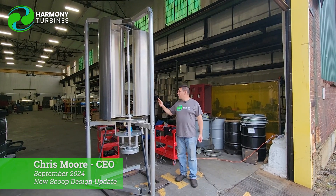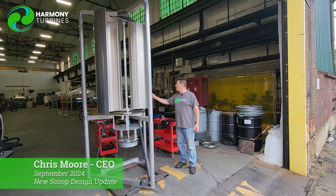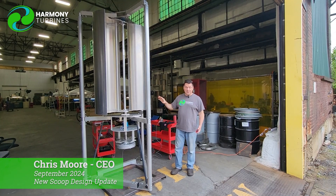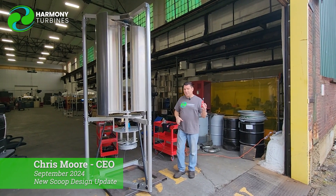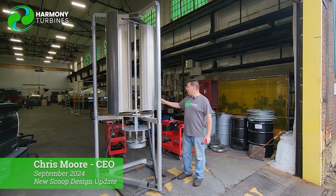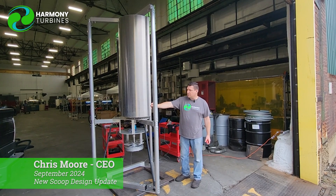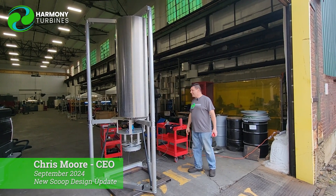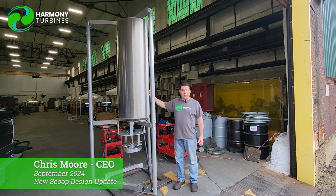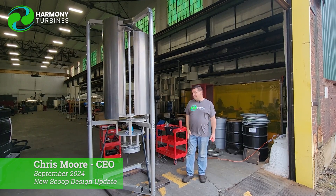We're going to have Nate turn on the fan in the back in a moment. I'm going to yell to him and you're going to see the performance of this for the first time versus our four scoop array. The wind speed will be seven miles an hour once we turn the fan on, and I'm going to put it to what would be the closest to a stall position that we can get it. I was worried that this unit, because it's only two scoops, would have a propensity to want to stall — and it is self-starting.